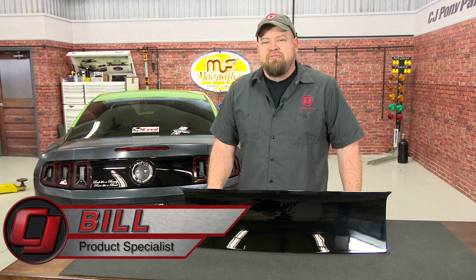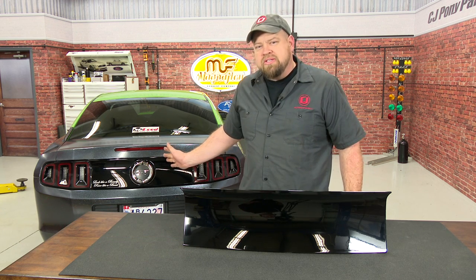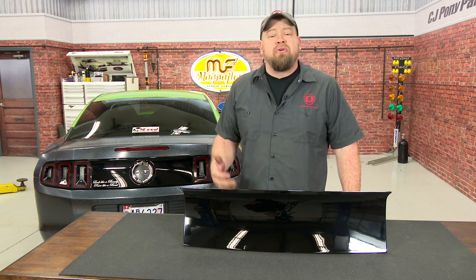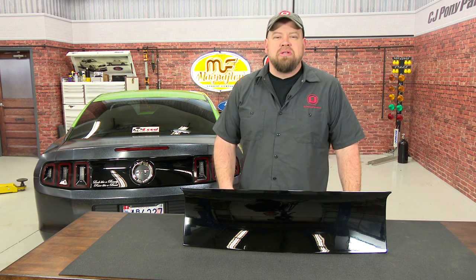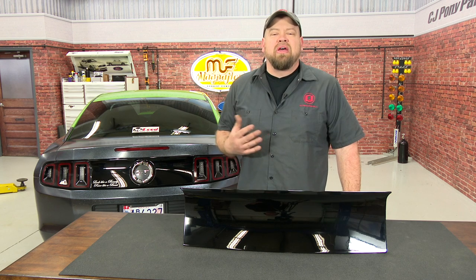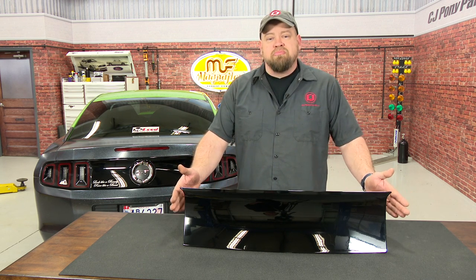Hi, I'm Bill from CJ Pony Parts. Ford's always done a really good job of carrying over classic styling cues to the modern Mustangs. Some things like the tri-bar taillights have always been a huge hit, but other things like the fake gas cap on the 2010 through 2014 Mustang kind of missed the mark. If you'd like a much cleaner look for your 10 through 14 Mustang, today we'll show you how to install the smooth deck lid panel.